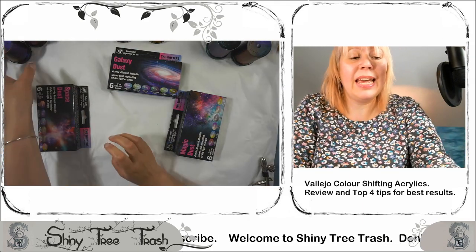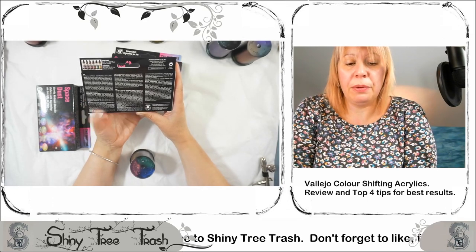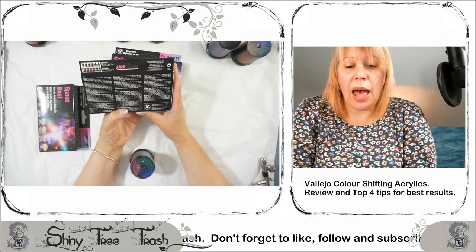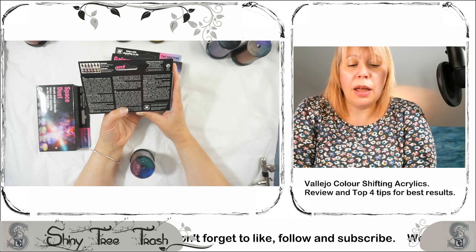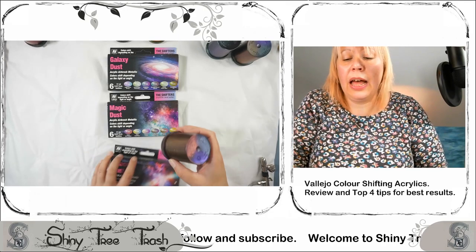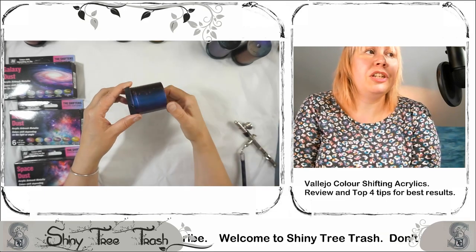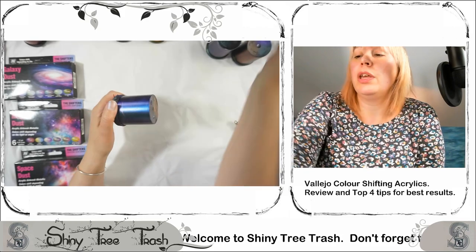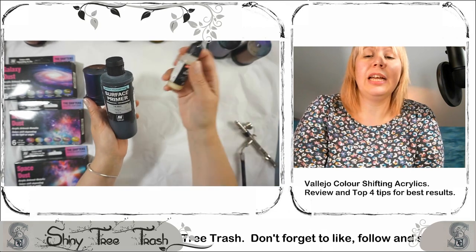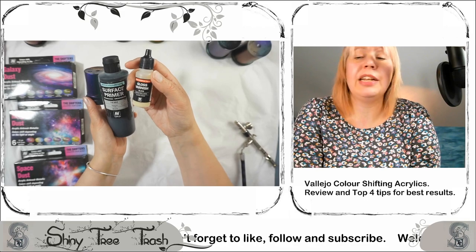The real magic happens when following the manufacturer's recommended instructions. Best results are obtained over a gloss black base color, and the variety of lighting conditions is intensified if the colors are applied on a curved surface. I followed that and applied these colors through an airbrush on curved surfaces — simple pots we had around the house. We used a surface primer, and on one pot per collection we used a matte black ground, and on the other we applied a gloss varnish to compare.